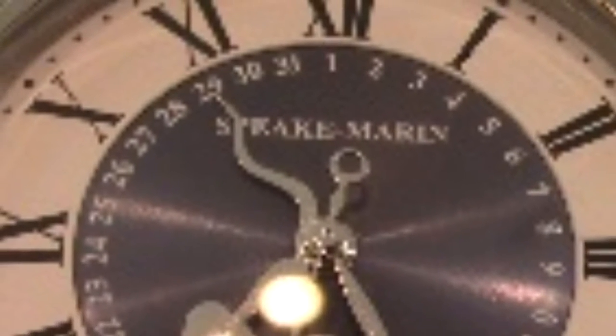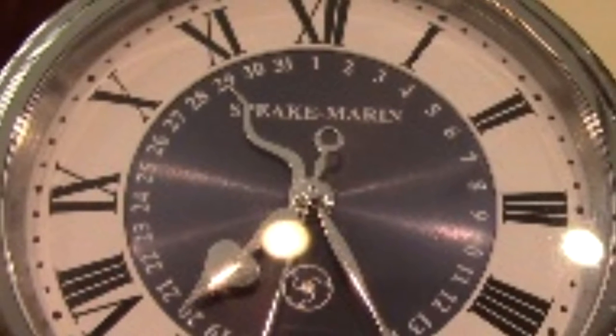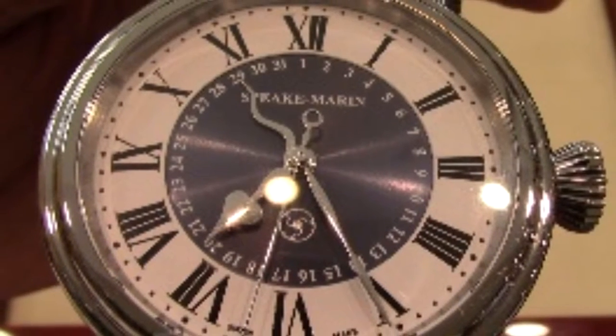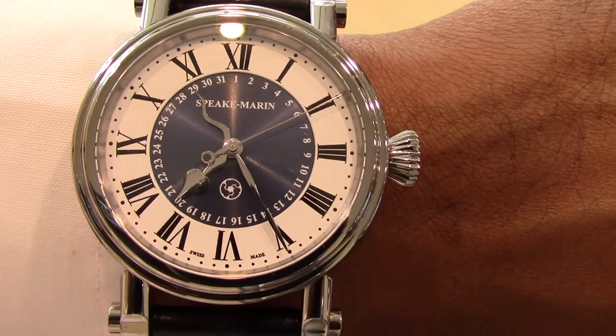Greetings Watch fans, this is Charles Wallingford and today I am at Little Treasure Jewelers in Gambrells, Maryland, the authorized dealer of Spiekmarin. This is a Spiekmarin Serpent Calendar Blue. This review is a request from one of my loyal followers and subscribers, and let's get started.